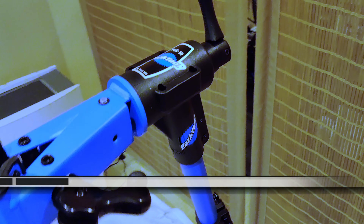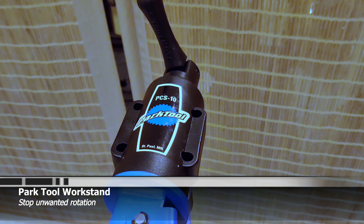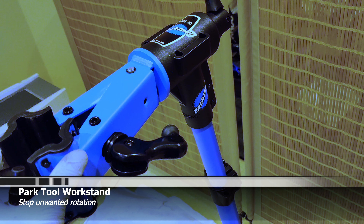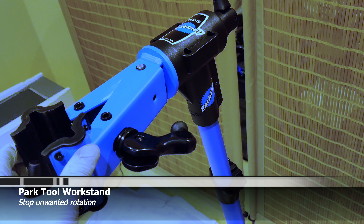I've been having a problem with my Park Tool PCS-10 work stand where when I put a bike on here, especially a heavy bike, it just turns the top portion because I can't get it tight enough with the two little bolts that are in there. And there's a simple solution to this.